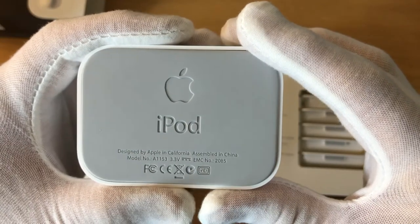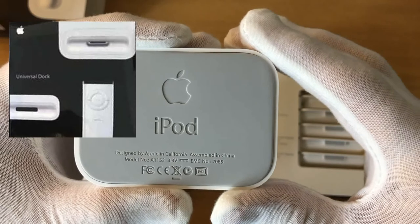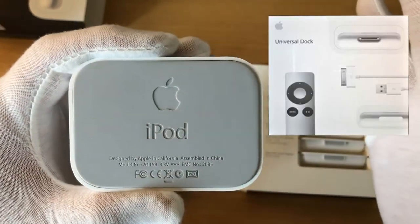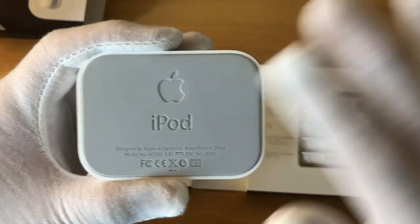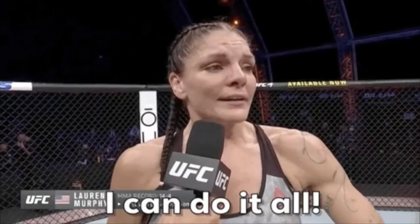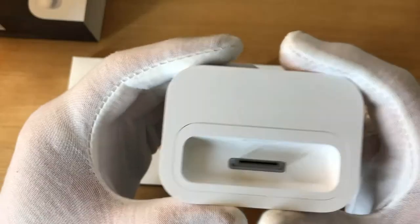There were two other models of the iPod Dock that were released — one in 2007 and one in 2010. When they released the 2007 model, they dropped the word 'iPod' from it, because they wanted their docks to be known as being compatible with both iPods and iPhones.